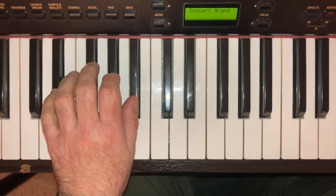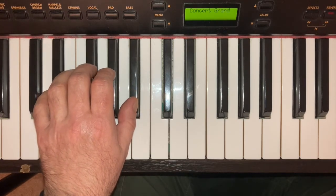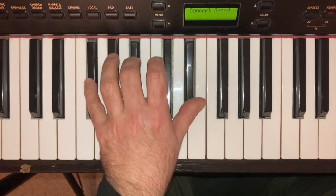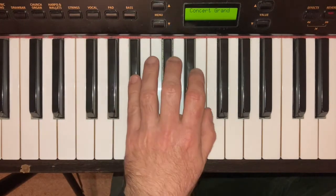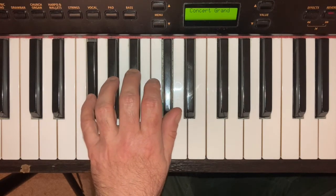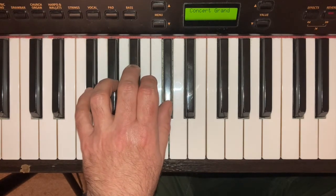And just as with the right hand, you could even try the two broken chords played entirely on black keys — E flat minor and F sharp major. By putting my little finger on E flat, my middle finger on G flat, and my thumb on B flat, I get the E flat minor broken chord. And by putting my little finger on F sharp, middle finger on A sharp, and thumb on C sharp, I can play the F sharp major broken chord.